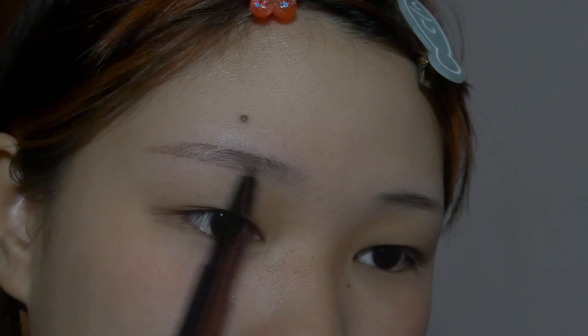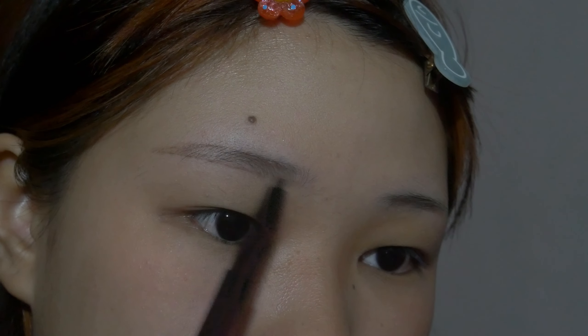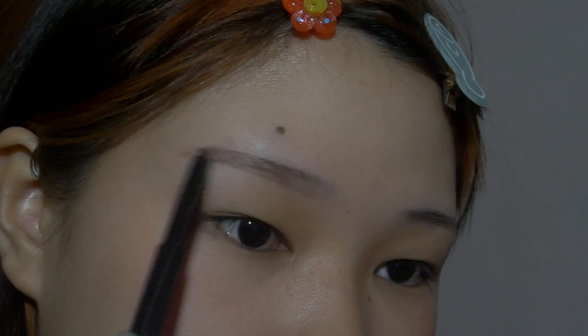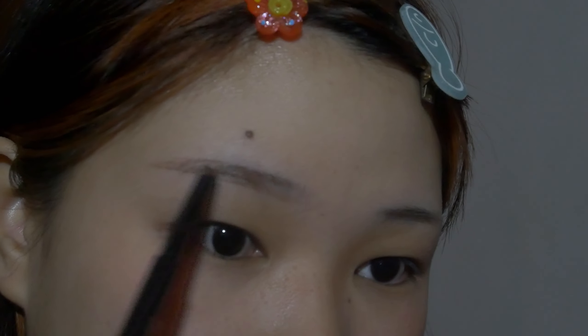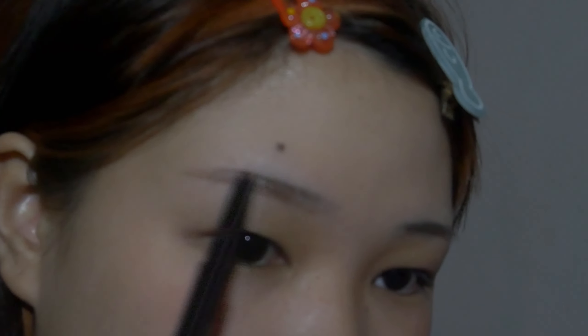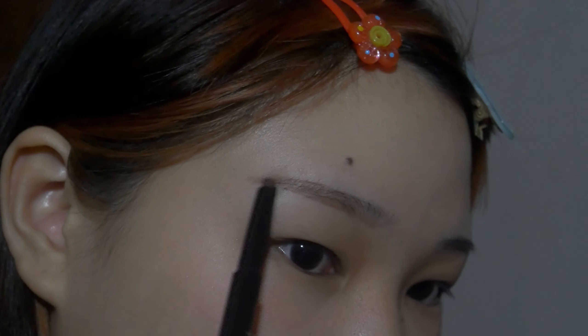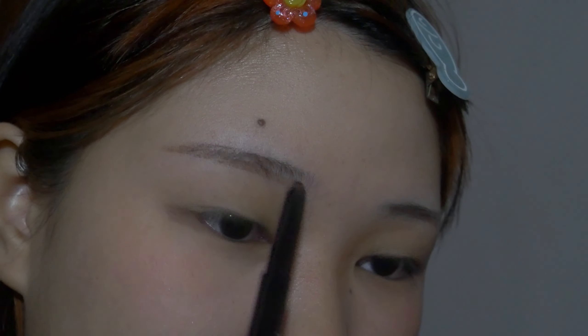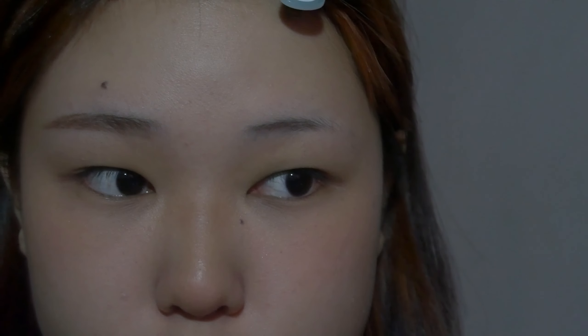You can kind of see the shape forming already. I fill that in, keeping it very light — I don't like my brows too dark. I extend the tail a bit more and try to keep it super light around this area.